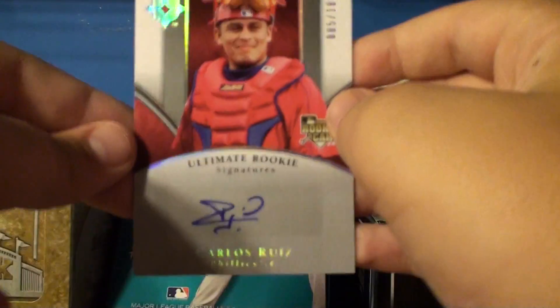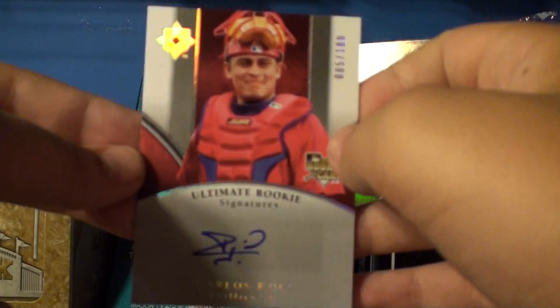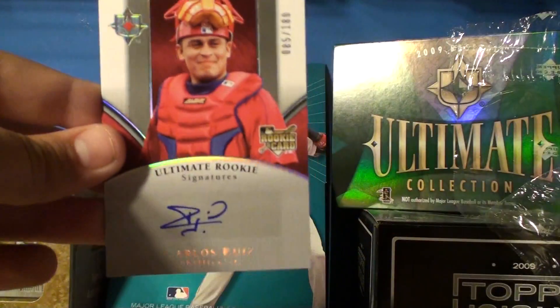So, not the best card, but didn't pay a lot for the box, so not a big deal. This will probably be going on eBay then. All right, let me know what you think, guys. See ya.